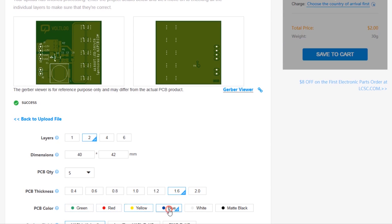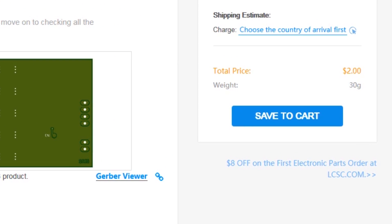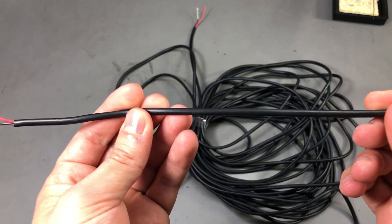This video is sponsored by JLCPCB.com, who recently upgraded their offers so you now get 24-hour turnaround time and can choose any solder mask color for the same price of just $2. Prototyping is now faster and cheaper, so it's definitely worth checking them out.